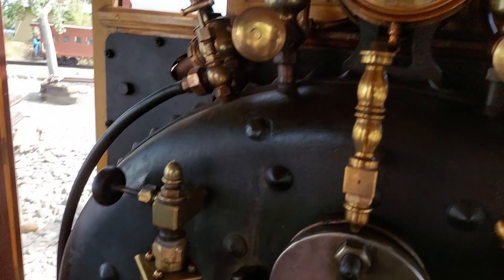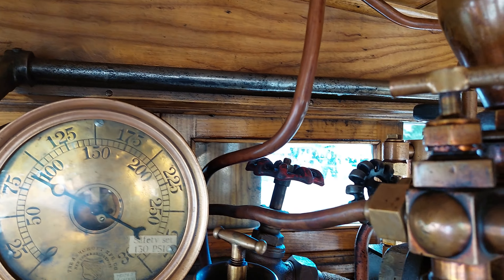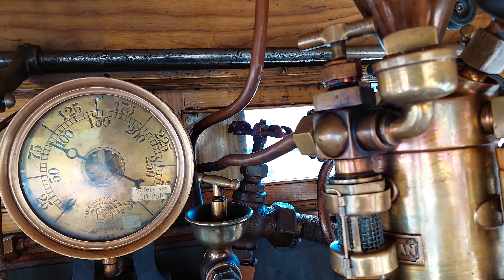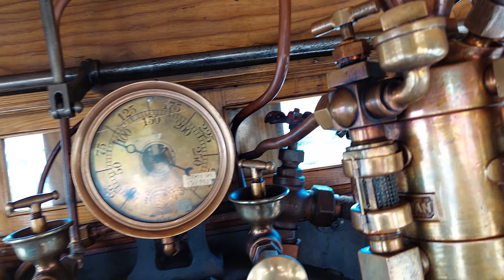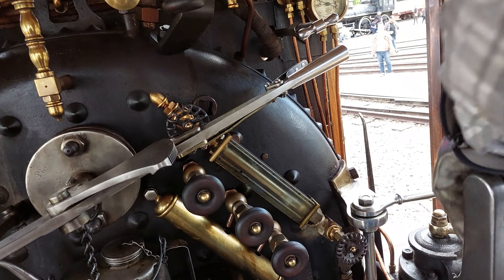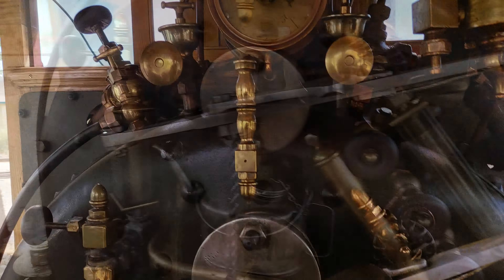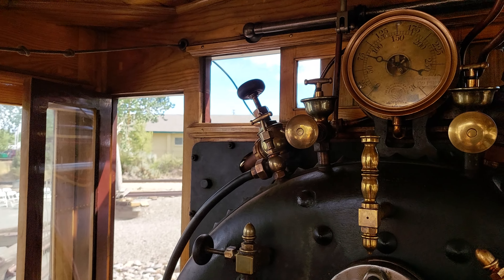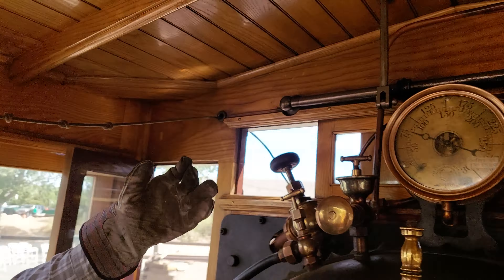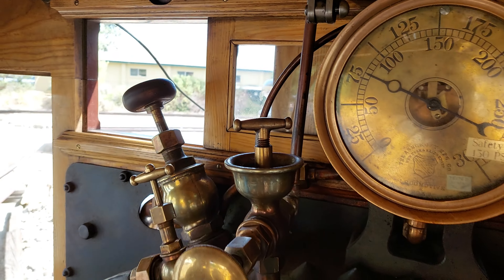What's that saw-like thing through the back? That big red one back there — that's the air pump. That's the steam feed for the air pump. These here are tallow pots. So back in the day they didn't have the nice oils that we have today, so they used tallow. You'd stick it in there and the heat would melt it down and help lubricate things.